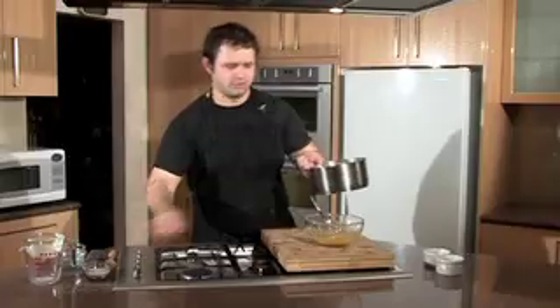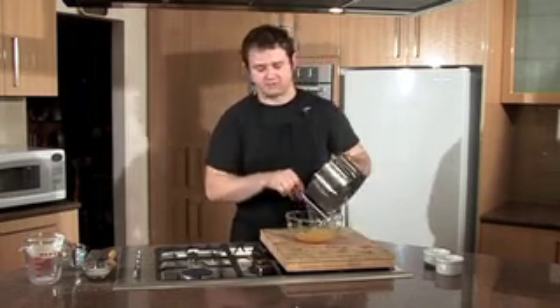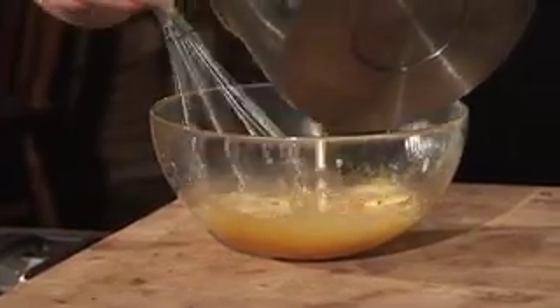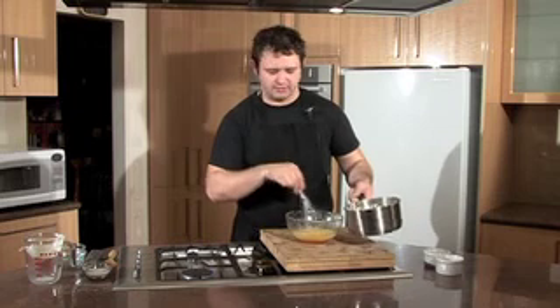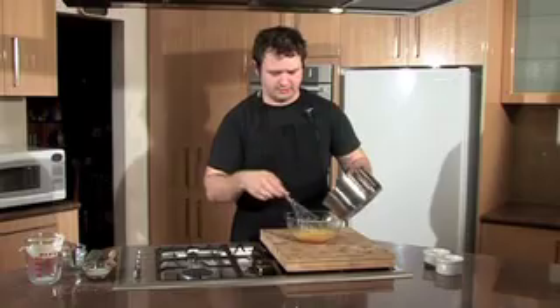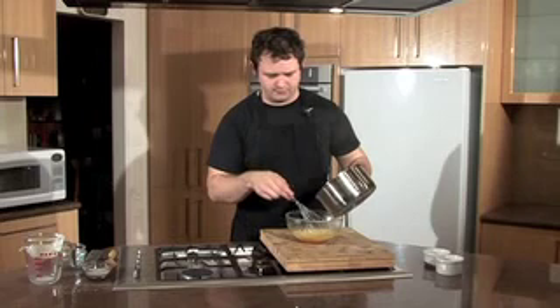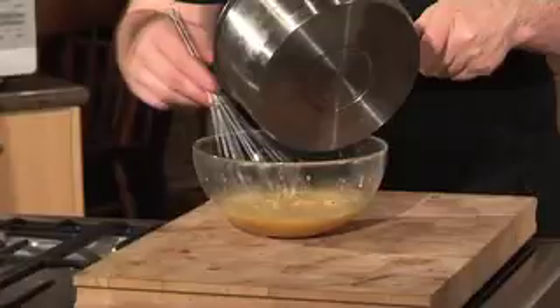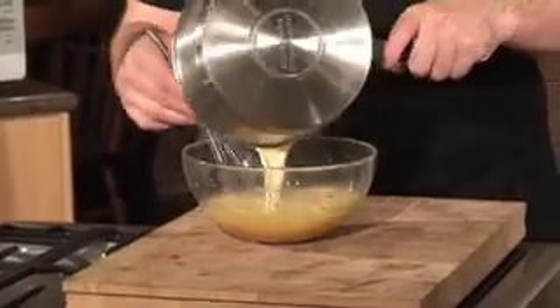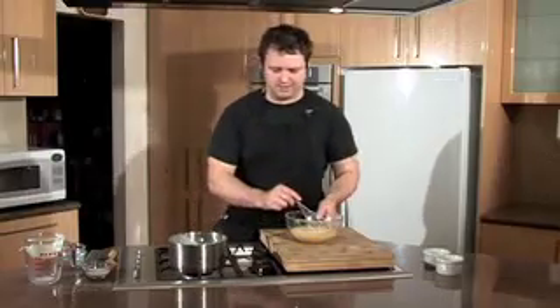Now our milk has come to the boil, we can add our eggs — just a little bit at a time. The reason we do this is so the egg doesn't curdle and you don't get lumps of cooked egg. This way you can put a little bit in, give it a stir, and it helps to cook it evenly. Just keep adding it until it's all in there. Once again, try not to add too much air to your mixture. Once you've got it all in, just pop it straight back into the pot.